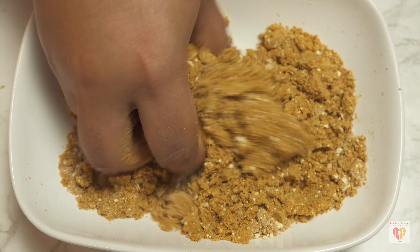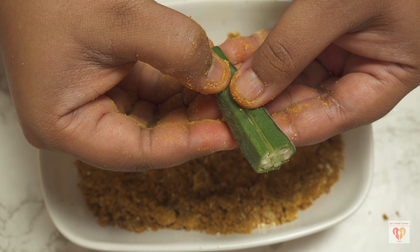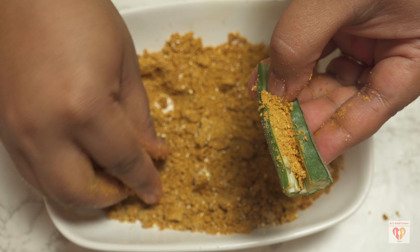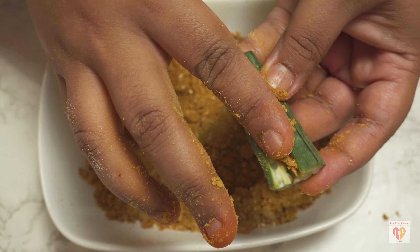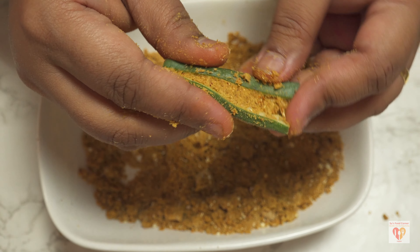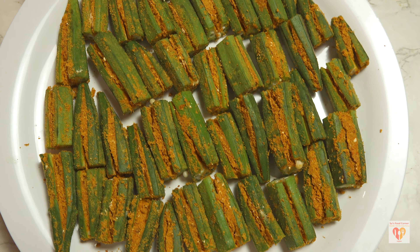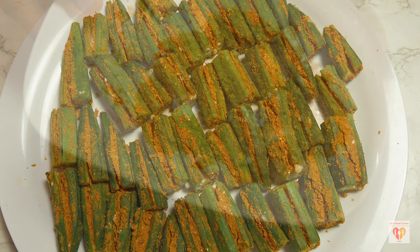The trick to stuff lady's finger perfectly is to first open it carefully and insert the stuffing using a small pinch at a time. If you stuff a large amount at once, the okra can easily split into two parts — we don't want that. So use a pinch-by-pinch approach. This nice plate of stuffed okra is ready, and I have one to two tablespoons of remaining stuffing mixture that I'll show how to use.